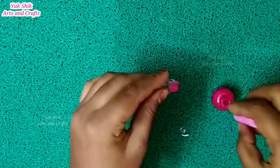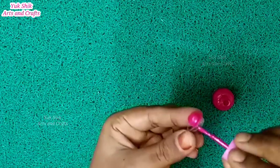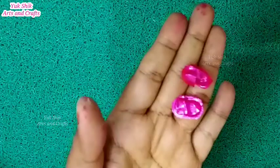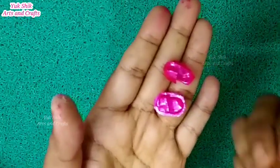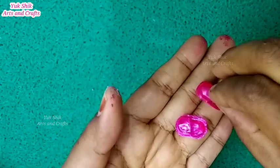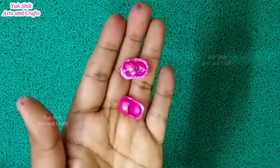We can make the nail polish easier. We also color it in the pink color. Now we will color it here. We can design it. We have a green tree design.